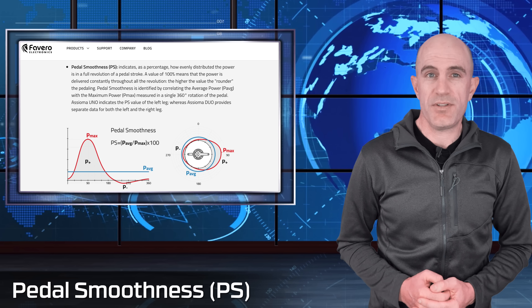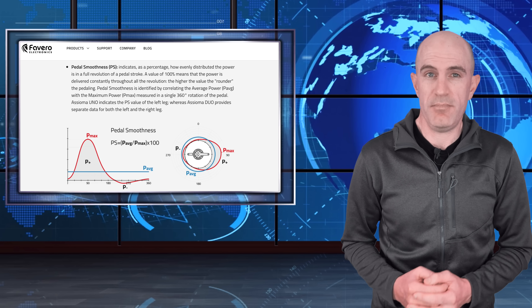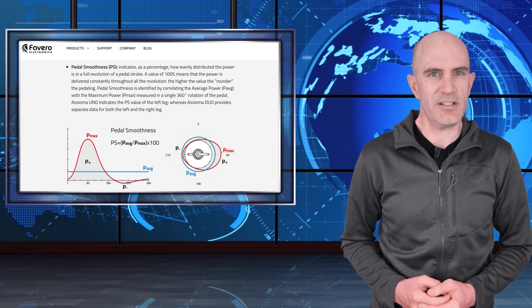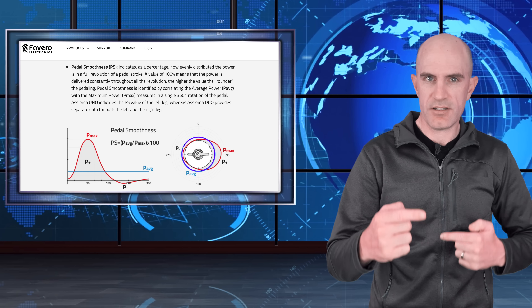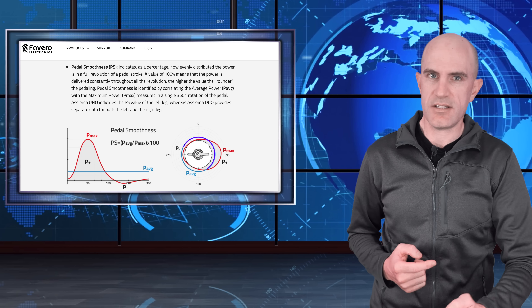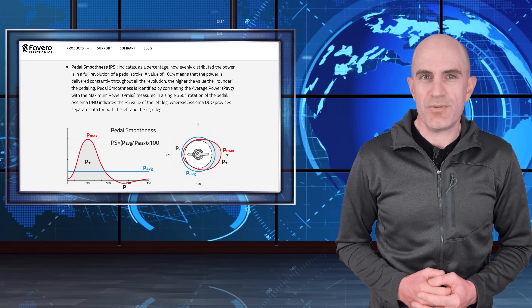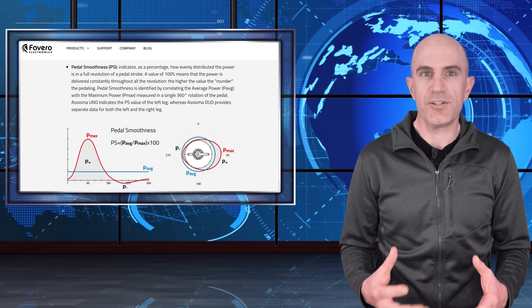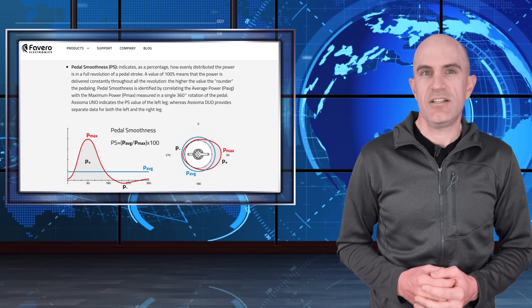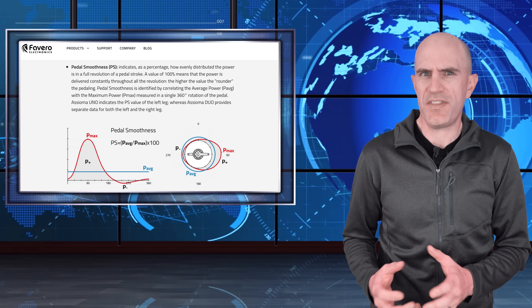First up, pedal smoothness — presented as a percentage. I call it the 'are you a motor?' metric, and if you're a human, you're really not a motor. This metric measures the force applied to the pedal stroke the whole way around the 360 degrees. The graph here gives a good indication of what that's about, and this is not to be confused with someone looking smooth on the pedals — looking fluid on a bike is very different to being 100% smooth with this metric.